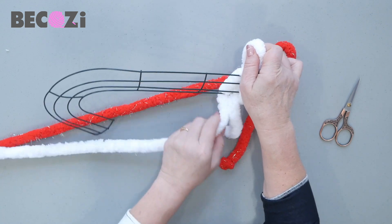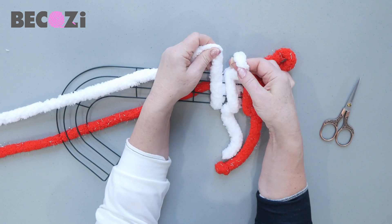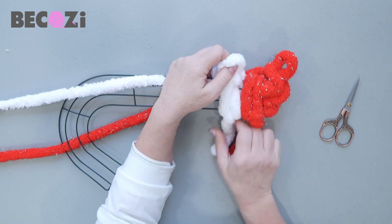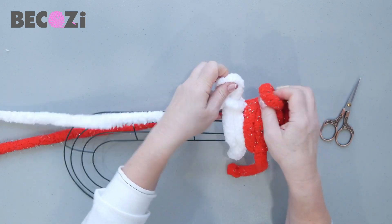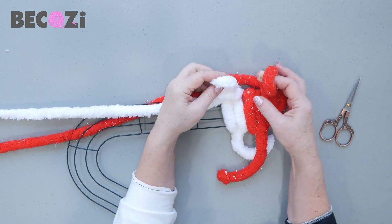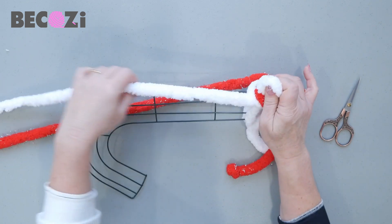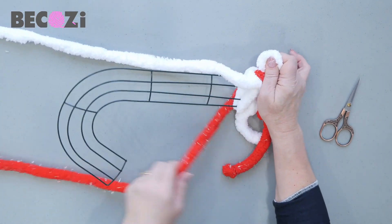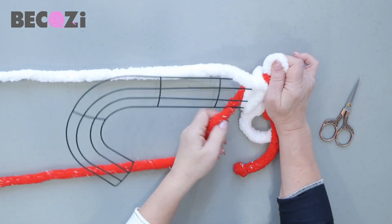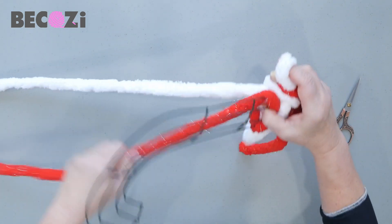Go on the back with your working yarn like that, and then pull this working yarn through this loop. So we now have two. Now the red one will go on top of the white stitch like that. And now we will make the next stitch in red — the same way: the yarn goes on the back, once and twice.